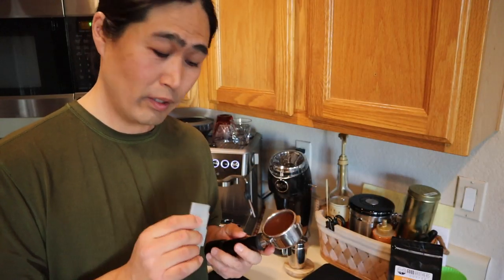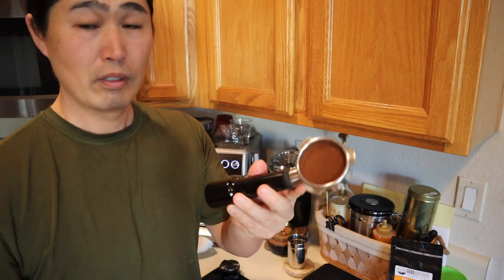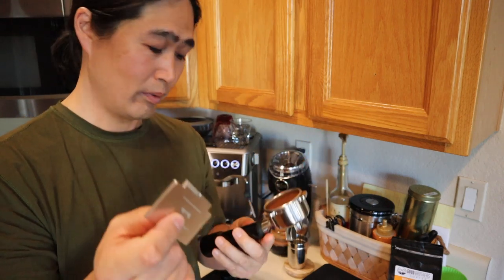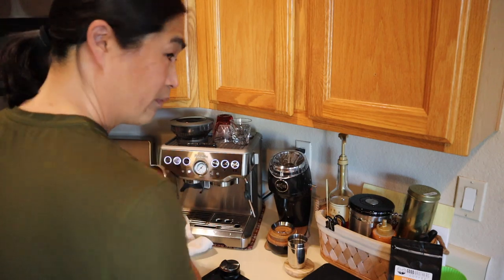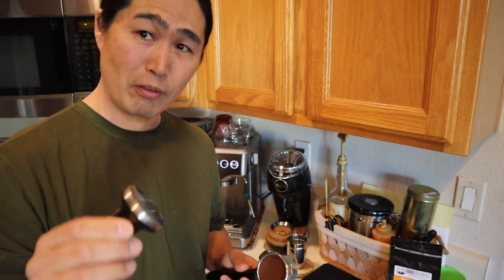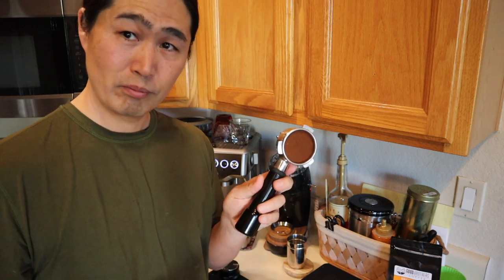So now this is perfectly level. You can see it's right on it. This makes it a lot easier. The reason I still like to use the tamper is just to polish the top of it — nothing more, just polish it. And then let's pull the shot.